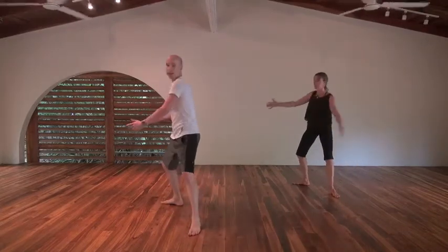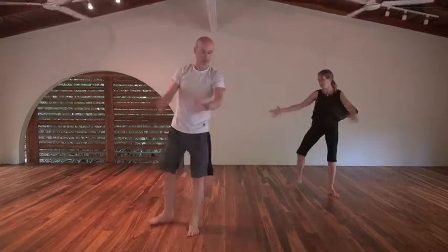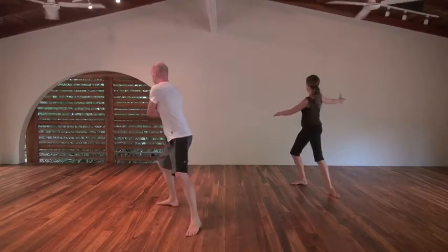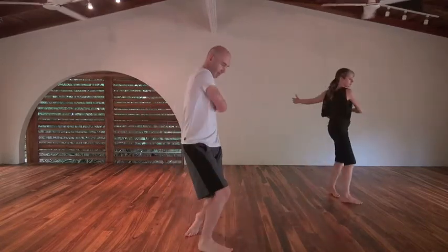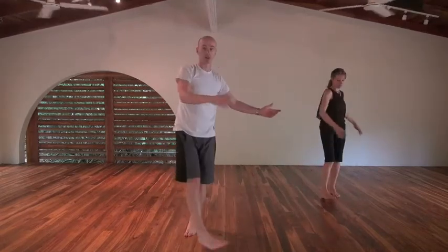If anyone's playing tennis, you'll see how this is very much like a tennis backhand, tennis forehand. One more. Excellent, stop there.